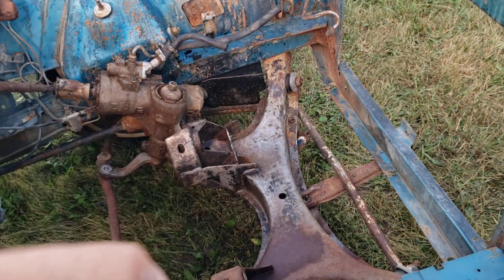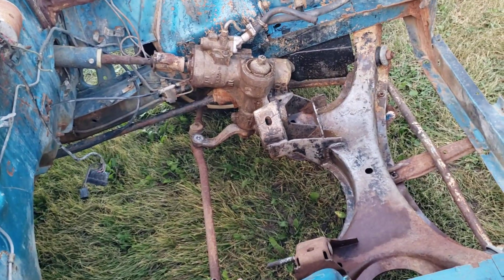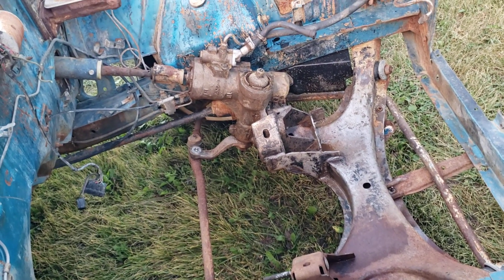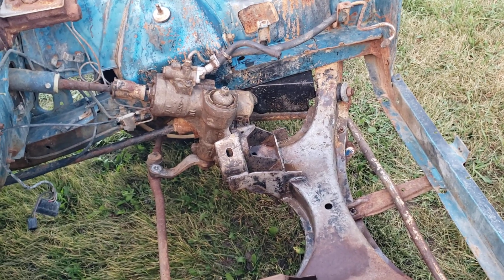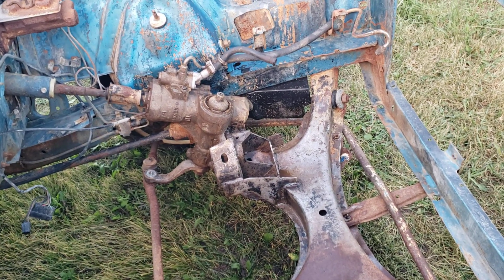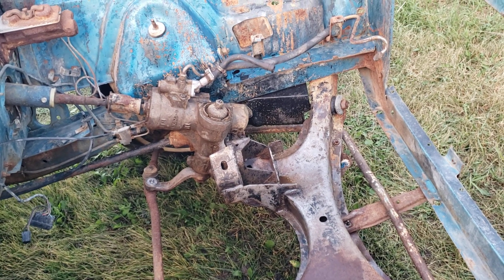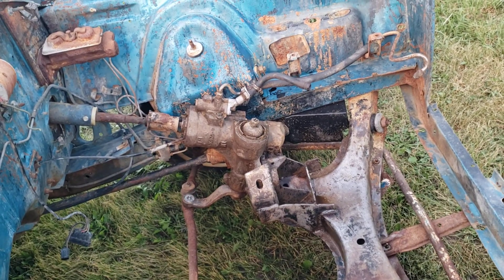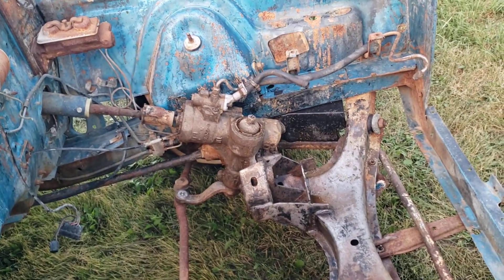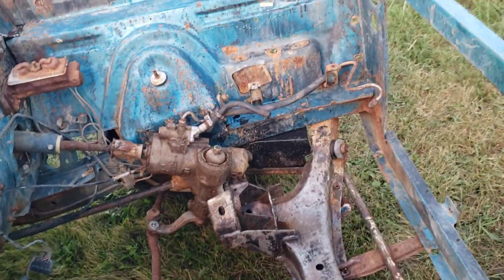The K member was all really greasy. I used some Purple Power and the pressure washer and scraped some stuff off. There's still a bit left and I need to go over it more, but it definitely looks way, way better. I really want to get as much of that grease off as possible so when I spray the K member black, that paint doesn't just fall off where it was greasy.